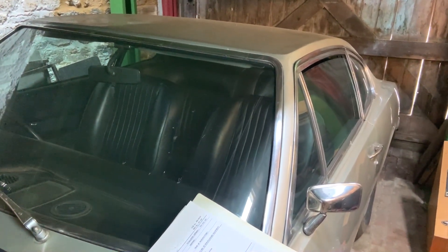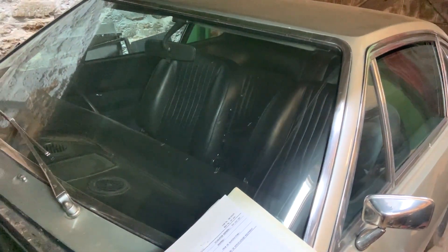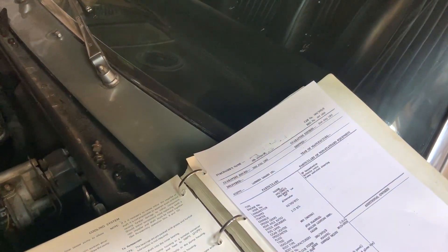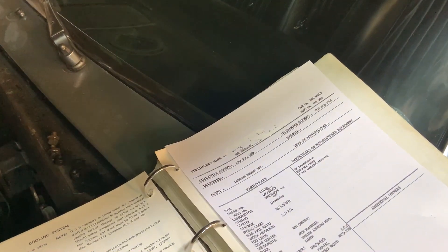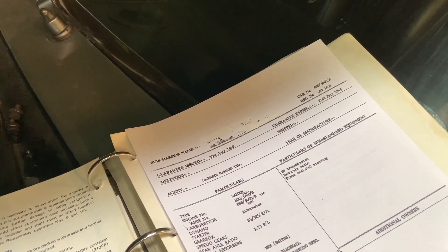Now this particular Aston Martin DBS has been in my ownership since 2004. I'm not going to say how much I paid for it then, but I will tell you that with the same money in 2004 you could get a really quite decent brand new Ford Focus.